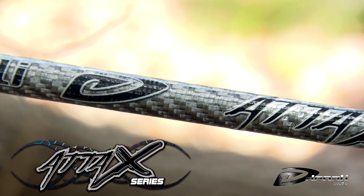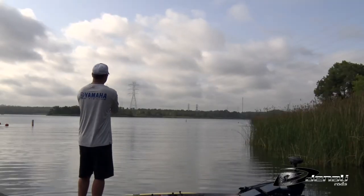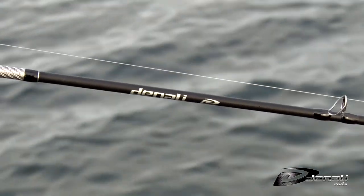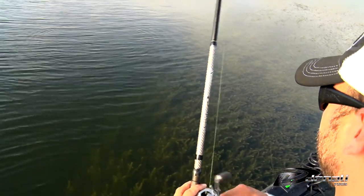Our three suggestions come from our ATT&CK series. This series is one of the best values in our lineup and gives anglers high performance for only $119. It has some very versatile models that can cover a wide range of techniques, and they also feature limited lifetime warranties.